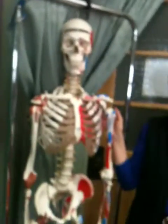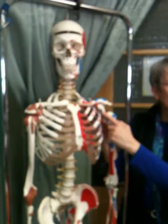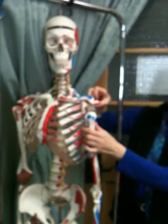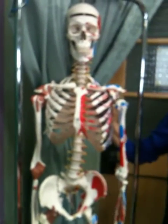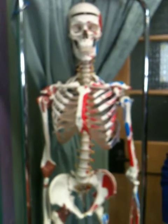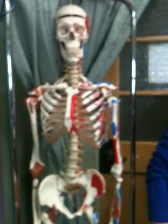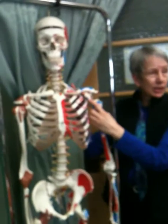The first shoulder point is on the coracoid process of the scapula. Even though it's on the front of the body, it's part of the scapula. When I first learned anatomy it took me a while to accept that the rib cage ends here and this is the front of the shoulder — the ribs don't go all the way out. So coracoid process is number one.